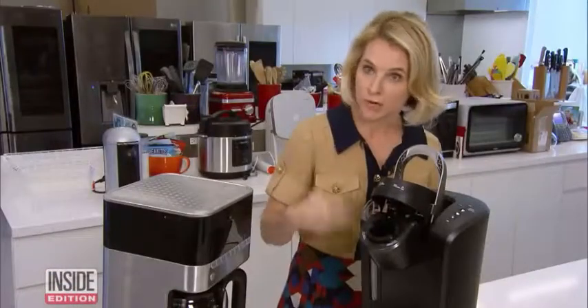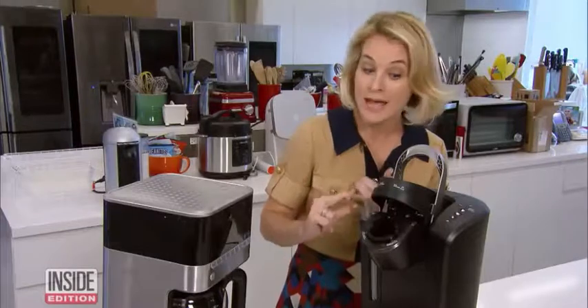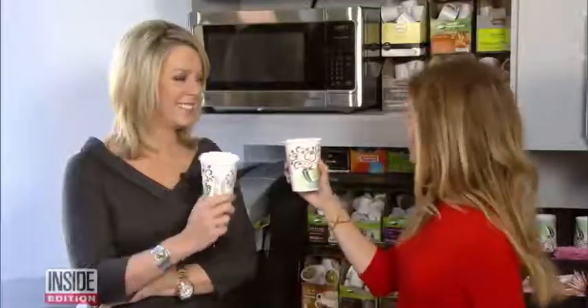So if you clean it regularly, you'll get a better tasting cup of coffee, prolong the life of the pot, and prevent all that mold, yeast, and bacteria. Here's to clean coffee — cheers!